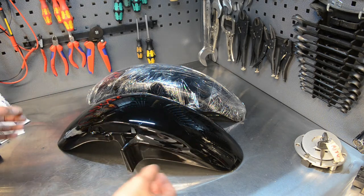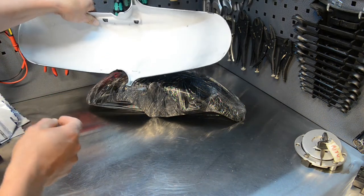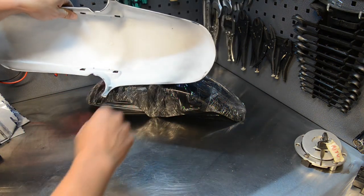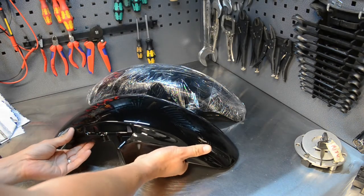The only downside for 15 quid is that they didn't paint the underneath of it. Not that it really matters, but just for clarity - there you go, that's what it looks like underneath. You can see a little bit of overspray so they didn't actually paint the underside, but it doesn't really matter.